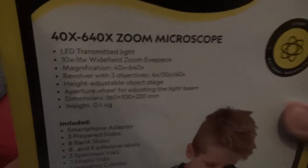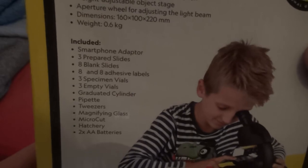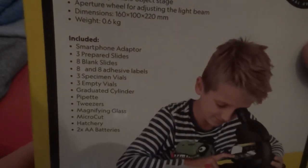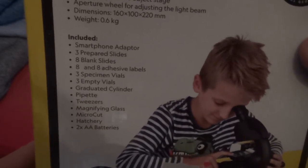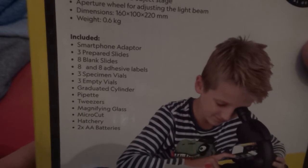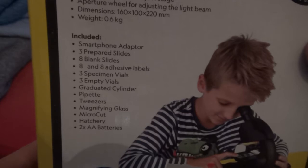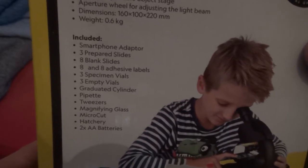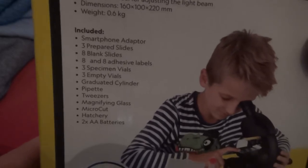Here are the specs — you can pause it to read it. And here is what's included: a smartphone adapter, 3 prepared slides, 8 blank slides, 8 adhesive labels, 3 specimen vials, 3 empty vials, a graduated cylinder, and several additional vials and accessories.